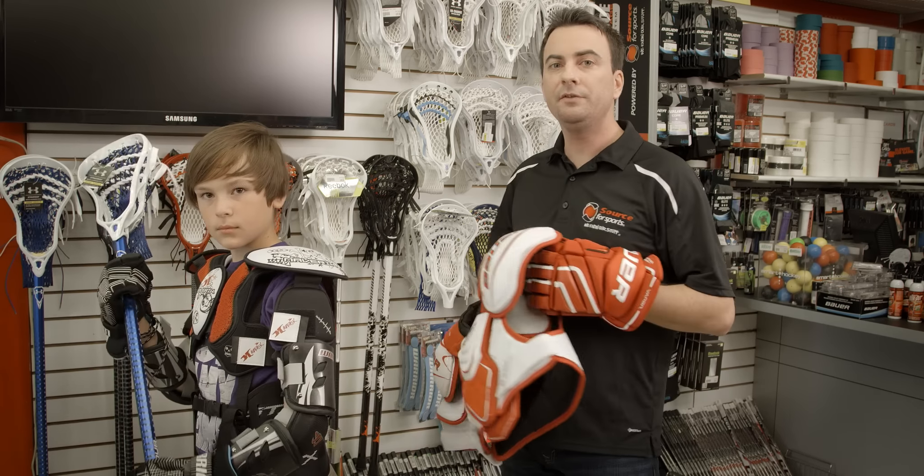Along with that, gloves. Can't mention this enough — hockey gloves shouldn't be used. Dexterity and range of motion in lacrosse gloves is a critical point of difference. Lacrosse gloves are not as bulky and cumbersome as hockey gloves, so dexterity and range of motion is a lot better and more efficient with lacrosse gloves.